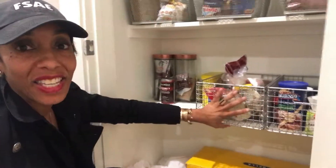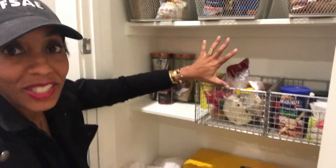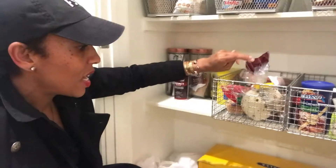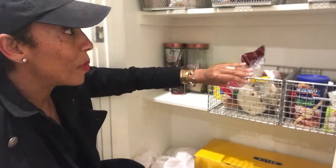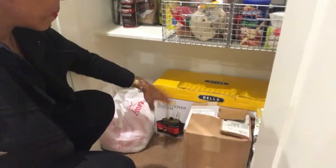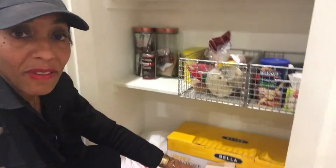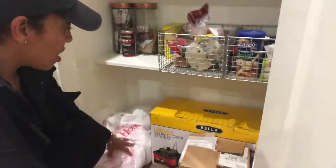Now I can see everything — it's not a bunch of boxes just scattered about. There was no organization before and I just got tired of it every time we opened the pantry. Down at the bottom there's a sushi maker I still haven't used yet and some plastic bags for trash, but it's all organized and it feels so good.